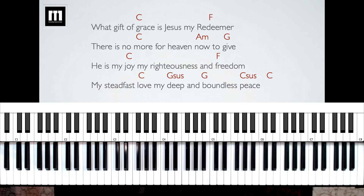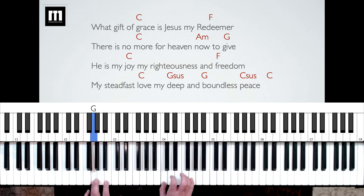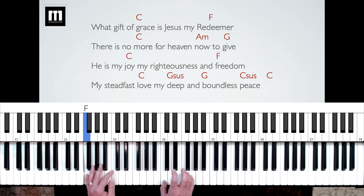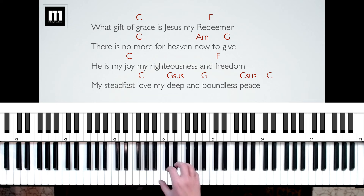Let's now look at verse one. It's pretty straightforward — we have a C chord, an F chord, an A minor chord, a G chord, and some sus chords. But once again, you don't really need to know what those are right now. All you need to know is what the bass note is and keep your right hand on C and G. "What gift of grace is Jesus my Redeemer? There is no more for heaven now to give. He is my joy, my righteousness and freedom, my steadfast love, my deep and boundless peace." My right hand is just playing once every beat, very consistently.